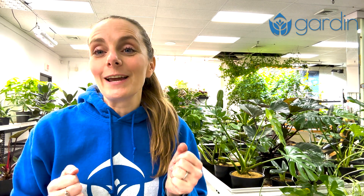Thanks so much for watching. If you like this video, like and subscribe for more tips on how to grow life where you live. Leave in the comments if you're team spore syringe, team mycelium syringe, or team liquid culture. Bye!